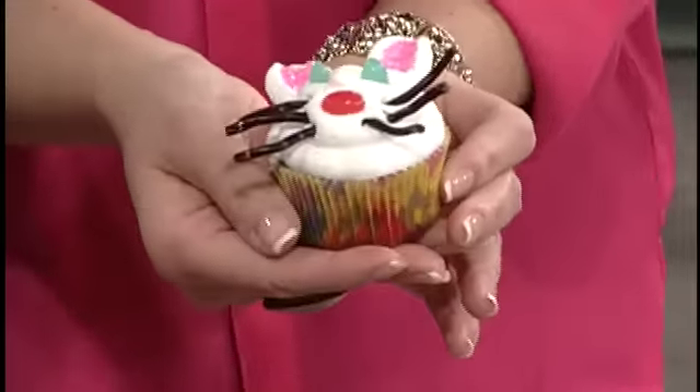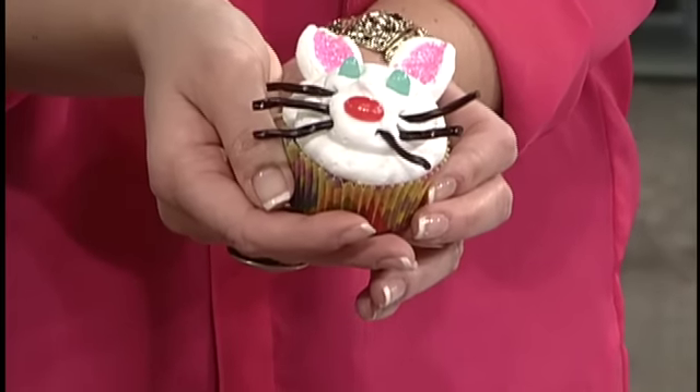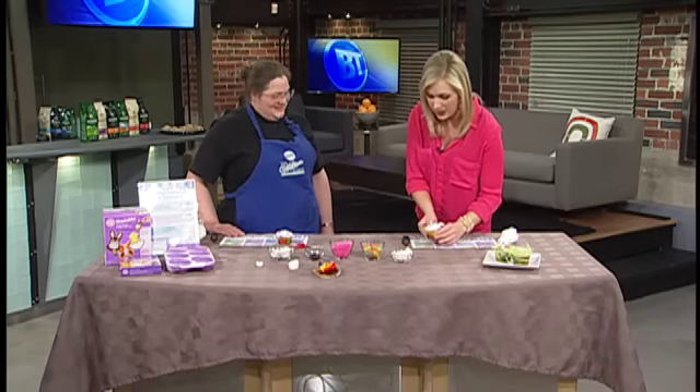Usually when I come here mine looks like a disaster, but this is actually an easy one you can do with the kids. Just make sure you have lots of extras to sample along the way — quality control! Yes, excellent at that.